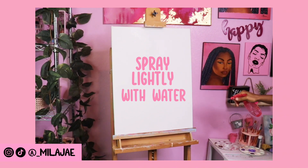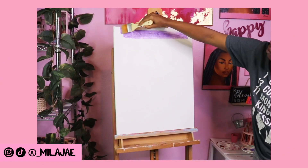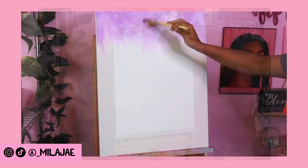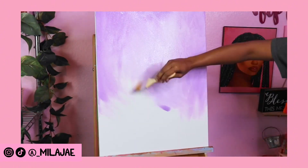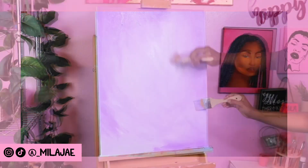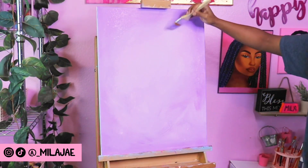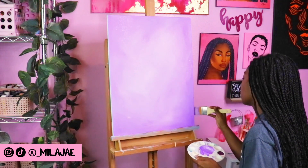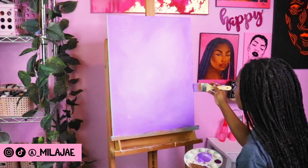I start by lightly spraying my canvas down with water. Adding water helps to spread and blend the paint more easily and faster. Once I get the first layer down, I keep playing around with the paint and continue to add in layers and create different textures with my brushes.